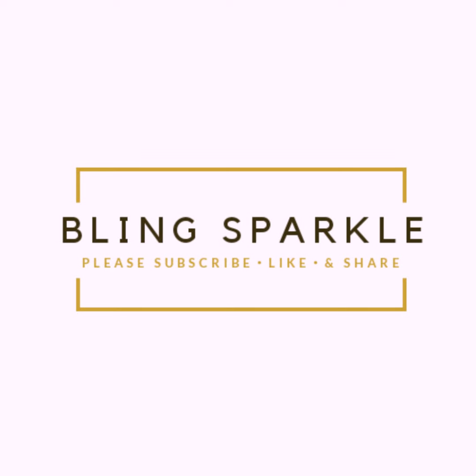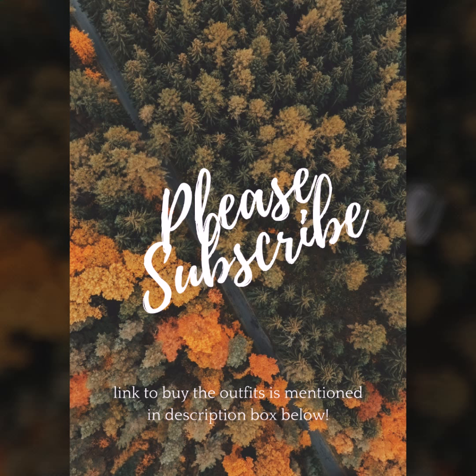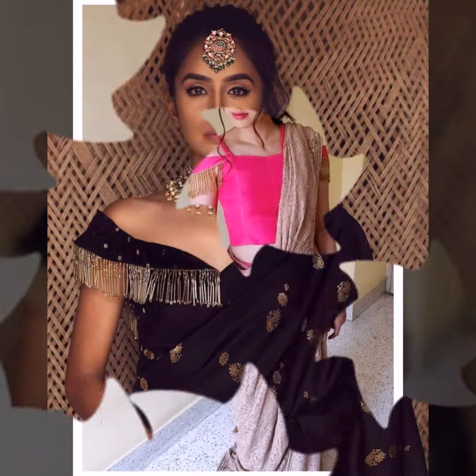Welcome back to Blink Sparkle. In today's video, I have included some very beautiful sari blouse designs. The most important thing is that they are very distinct — they are called a masterpiece.